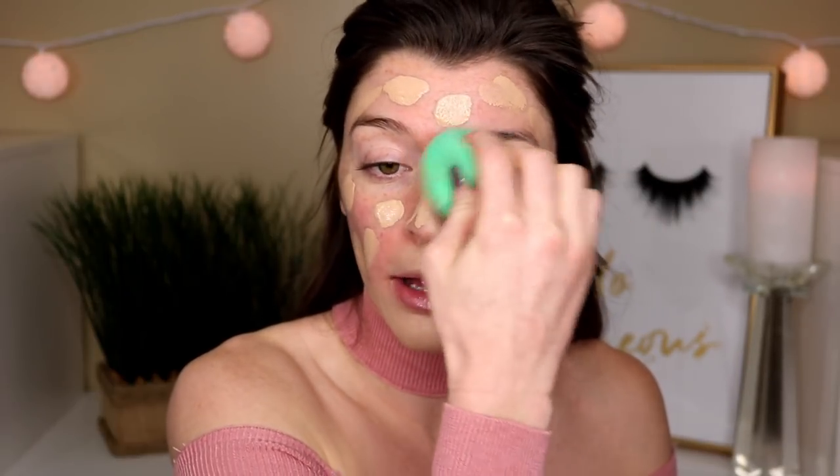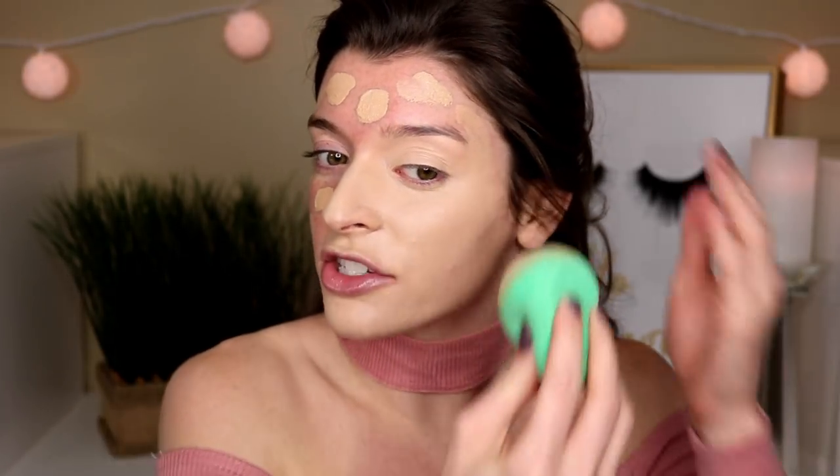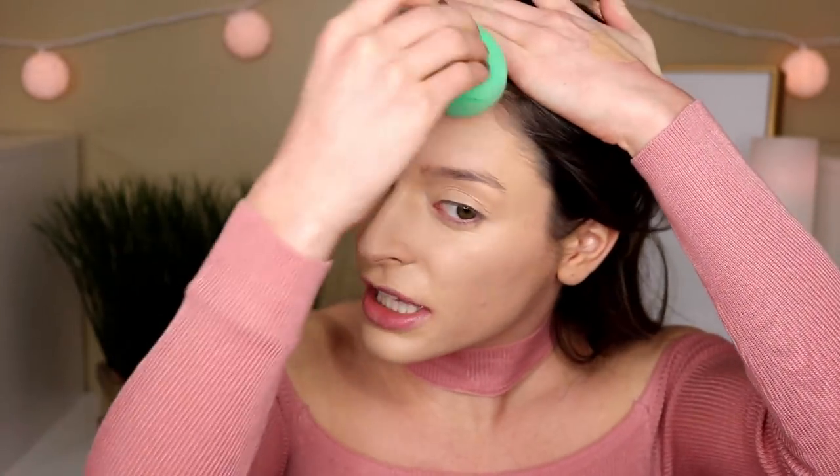I know a lot of you want me to test this foundation up against the Wet n' Wild — that is coming, so just be on the lookout for that. I just did Wet n' Wild and the new Maybelline Superstay full coverage against each other, so if you haven't seen that, definitely go check that out, cause the results are shocking. Definitely let me know down below what you guys have planned for Valentine's Day — whether you're just staying in or going out with your boo thing. I like to hear what you guys are doing on holidays and special occasions.